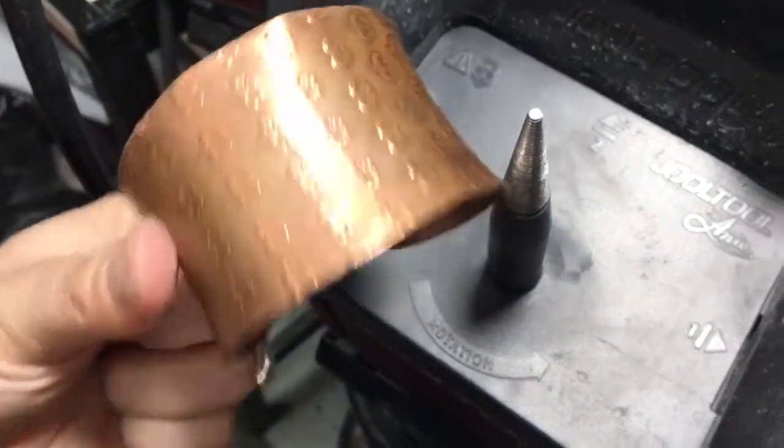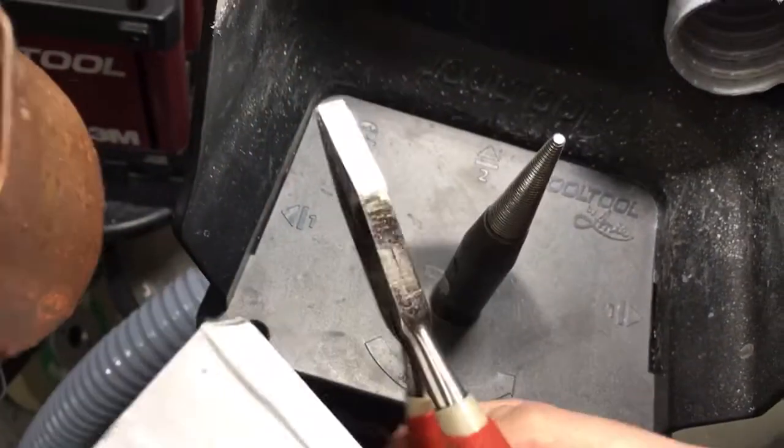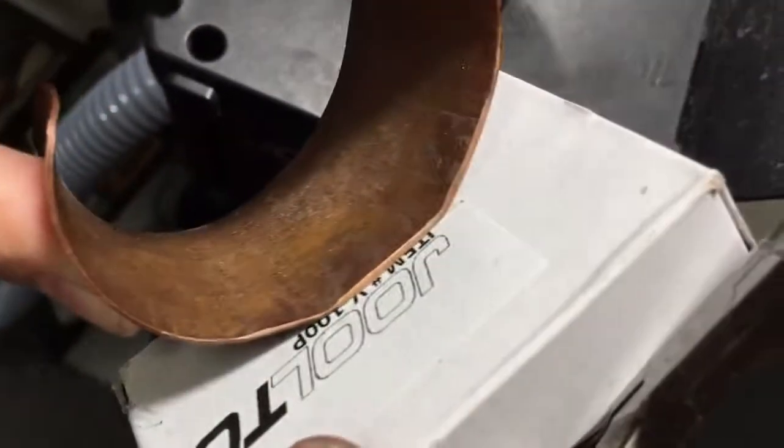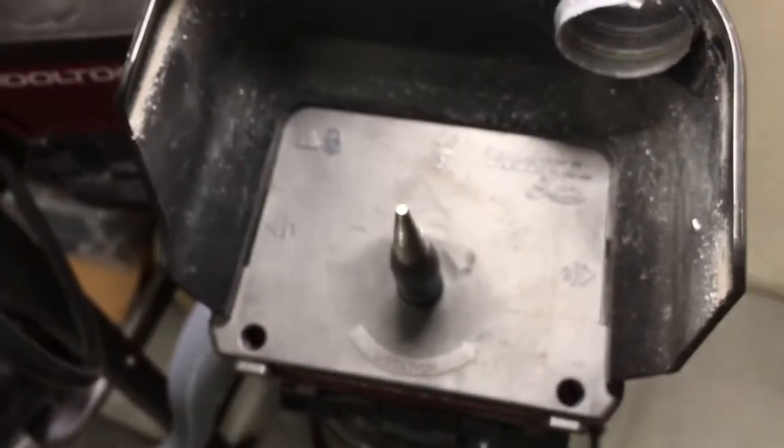I just grabbed this bangle and it wasn't flat, so I went ahead and took my plier and bent it. You can see right here — I flattened out this spot and a little bit here. Just to give you an idea of how I'm going to get inside here.